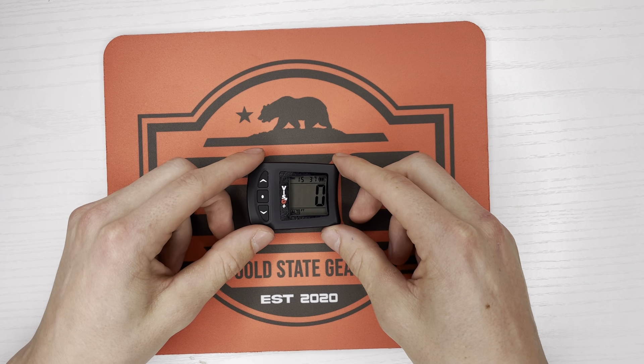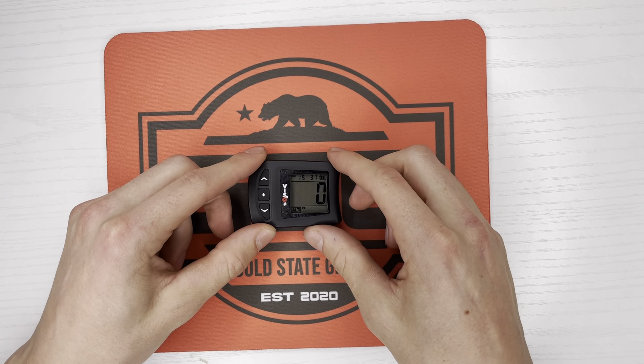Hello, Gold State Gear here today, and today is a reminder to move your clocks forward just one hour.